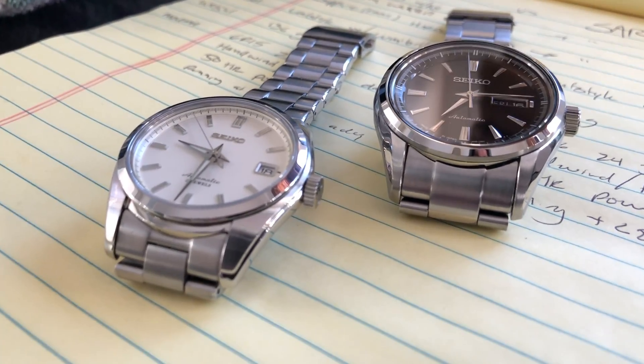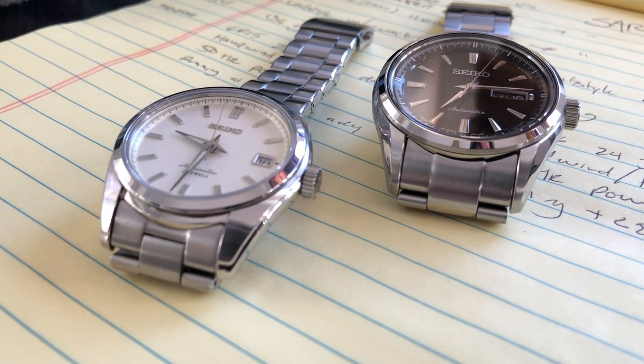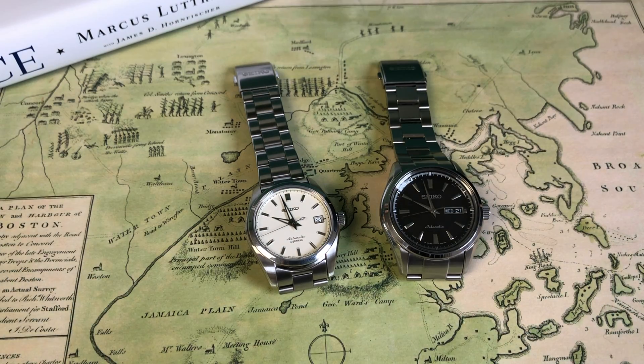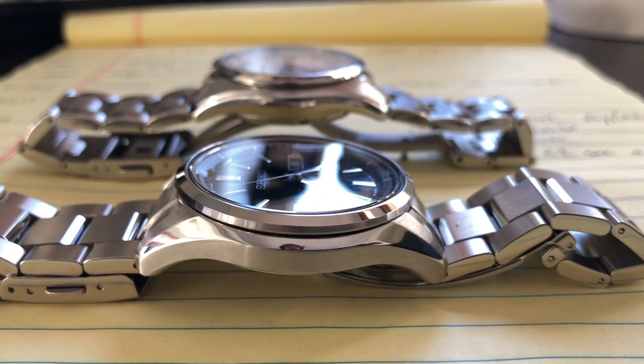By the way, the white dial version of the SARB 57 is the SARB 55, and the black dial version of the SARB 35 is the SARB 33. No idea why they do 33, 35, 55, 57 — it would be cool if Seiko made their naming more uniform with regard to dial color.